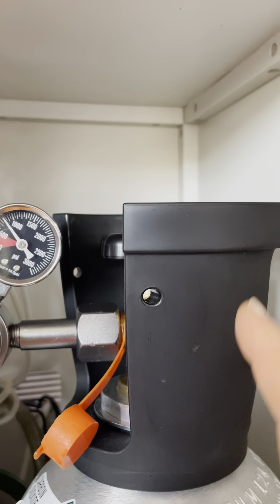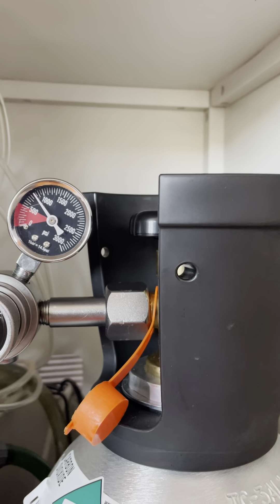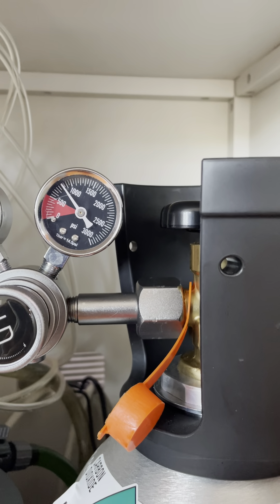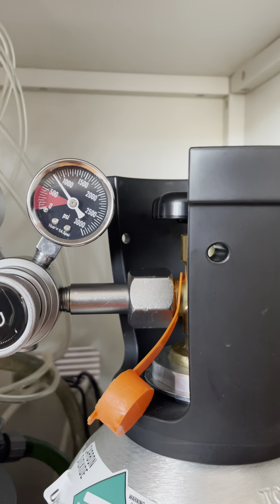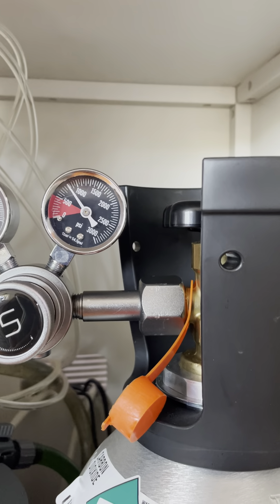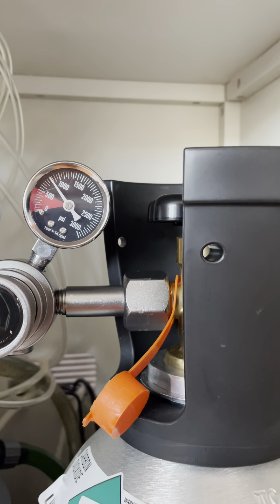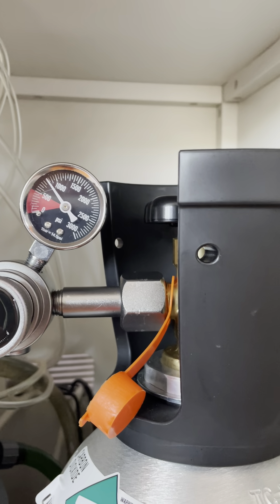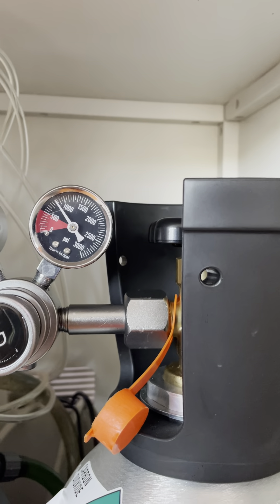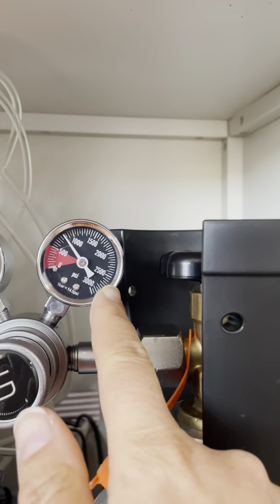You have to understand that the pressure level in the bottle depends on room temperature — the hotter it is, the more it expands and the higher the pressure; the colder it is, the lower the pressure. So when measuring, make sure you're at room temperature, around 74°F. You don't really want to see it fill past about 950 PSI because that's too high — you're at risk of explosion. Nobody should fill your bottle past 950 PSI.